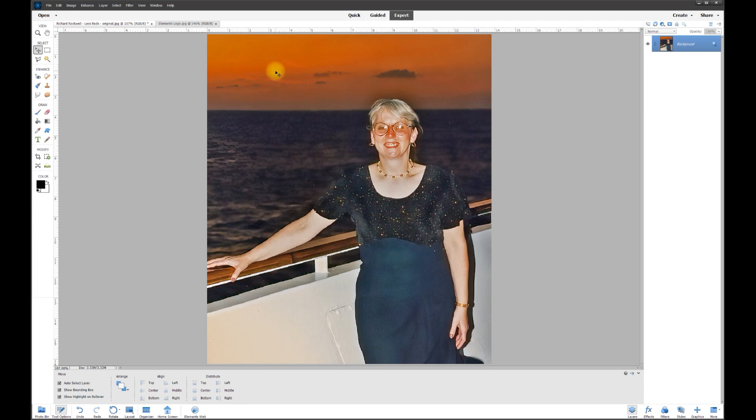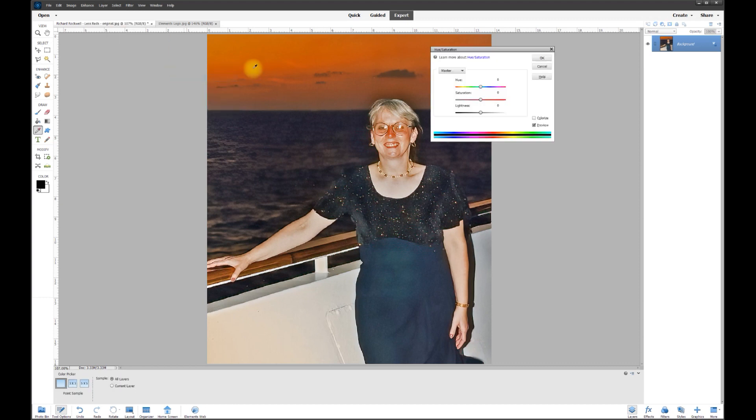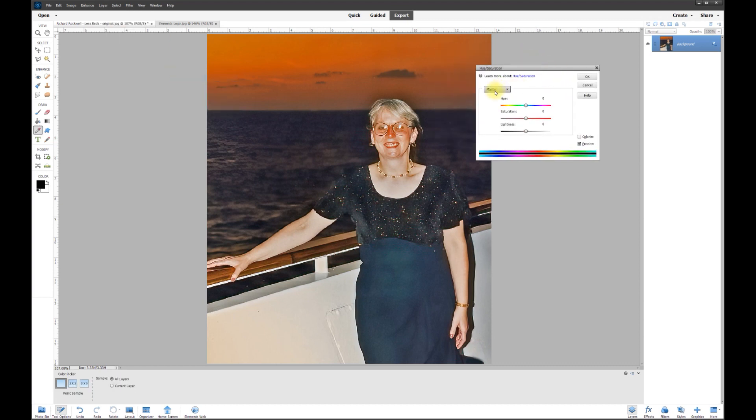Some people have suggested taking the saturation levels of the reds out. The problem is if I go to Enhance > Color > Adjust Saturation and bring the reds down, it works really well on the face but we also lose saturation in the beautiful sunset in the background — and that's not what we want.